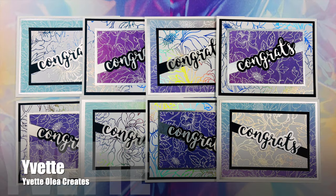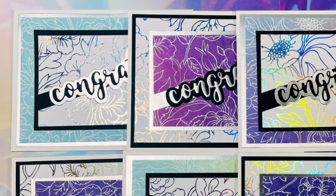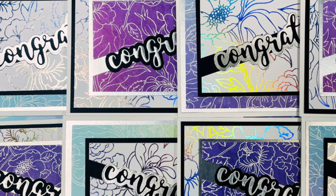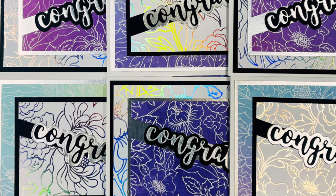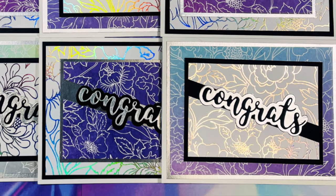Up next is Yvette of the Yvette Olea Creates channel, and she is also my second guest on the upcoming August 2024 Sheetload Live. She has created a set of eight beautiful congratulations cards that you have to check out the video to see all of the shimmer and shine.